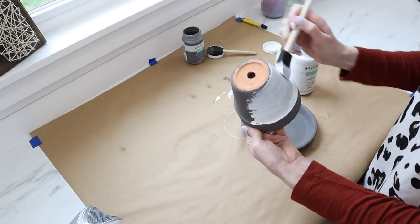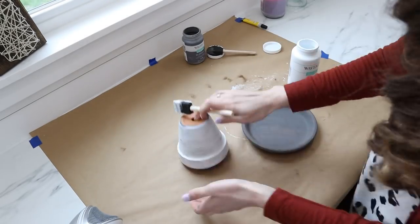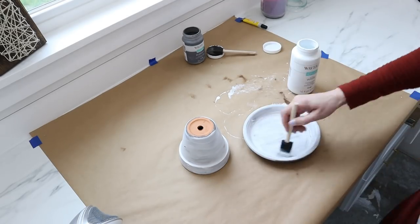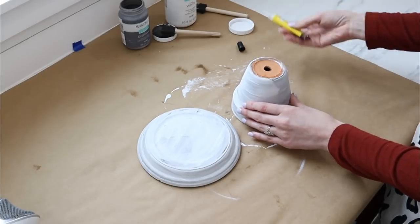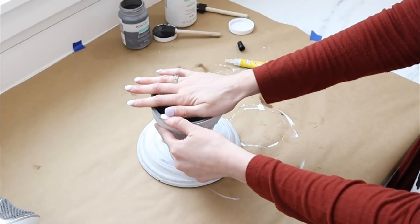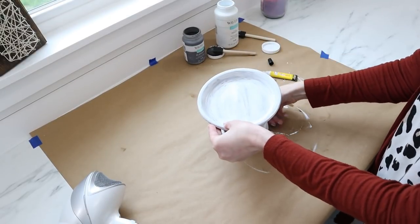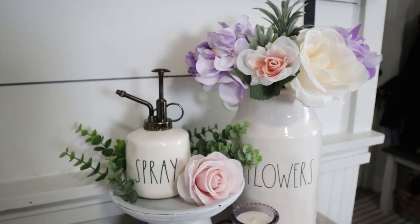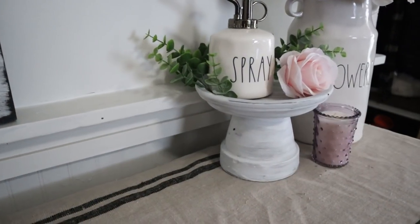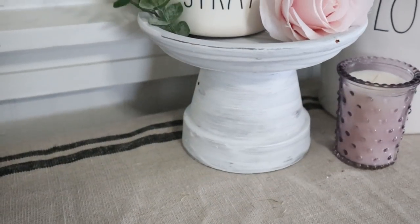Once the gray paint was dry, I went back in and dry-brushed on some white chalk paint over the gray, doing it sparingly so some of that gray paint pops through from underneath. Once all the paint was dry, I added super glue to the bottom of the terracotta pot, flipped it upside down onto the bottom of the saucer, held it in place for about 10 seconds, and it was ready to go. I have mine displayed on my kitchen coffee bar, but you could add a layer of clear sealant and even use this piece outside.